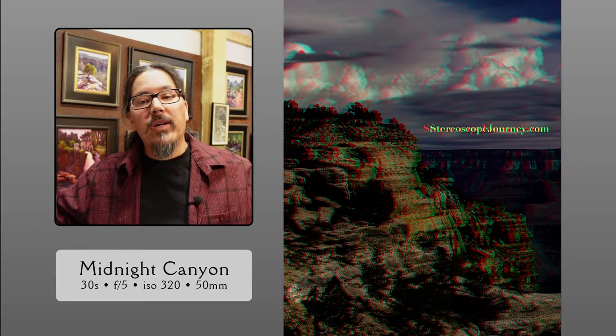Midnight Canyon — this is the Grand Canyon, probably one, two, or three in the morning. With this controller, I can actually separate the cameras onto independent tripods and get super wide or hyper stereo shots. In this case, I used about thirteen or fourteen inches of lens separation. The low-light sensitivity of these full-size cameras really shines here.